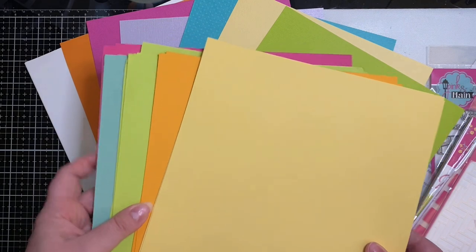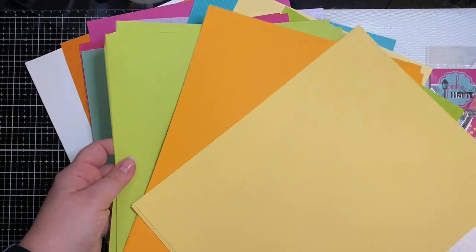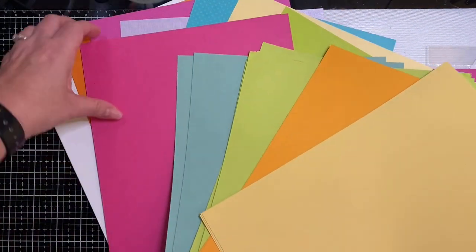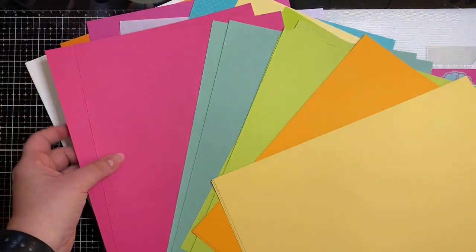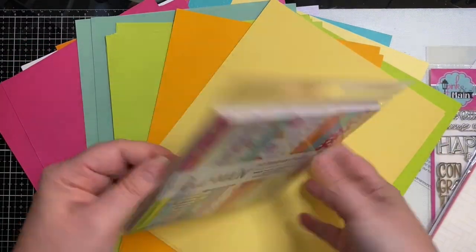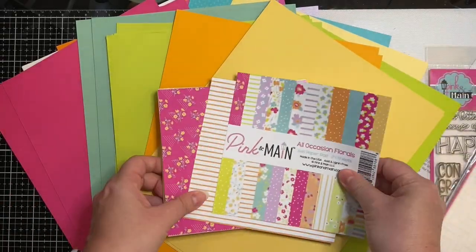I did pull out some matching colored cardstock from my own stash — these are mostly Stampin' Up. I used So Saffron, Mango Melody, Lemon Lime Twist, Mint Macaron, and then the pink here is from MFT Stamps, it's called Ripe Raspberry.